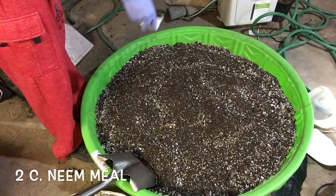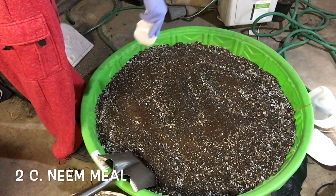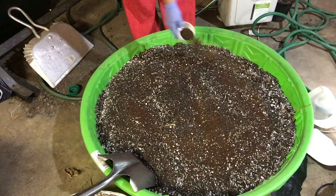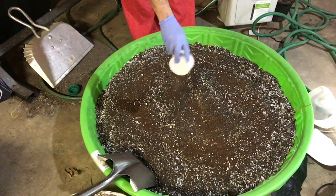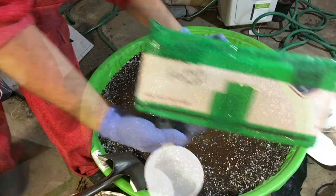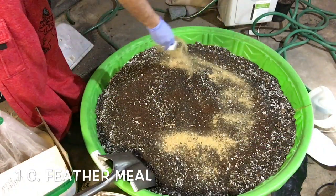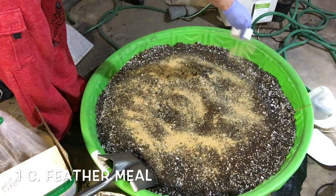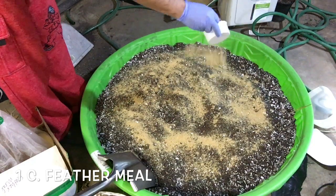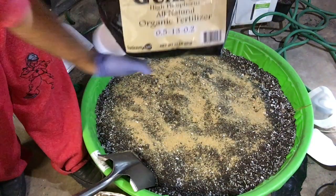Then we're going to start with two cups of neem, sprinkling it over the mix. Neem is going to be heavy in nitrogen and also has a bunch of trace minerals — that's going to be my base. Then I'm going to put in a cup of feather meal. Feather meal has some long-lasting nitrogen; it's a slow-release fertilizer so it should feed the plant for the entire cycle until the end.